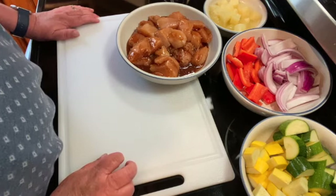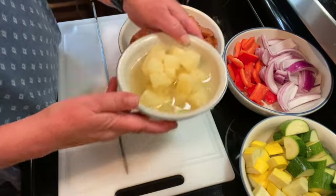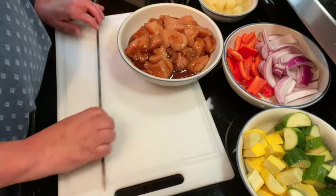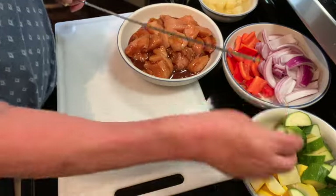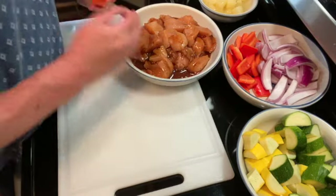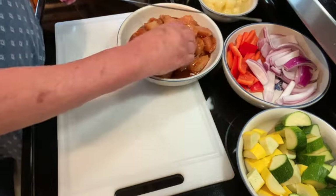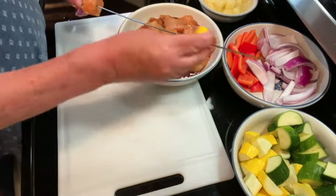It's been about an hour and a half. I've taken my chicken out of the bag and put it in a bowl. I have some pineapple chunks, red peppers that I've chopped up, onions, summer squash, and zucchini. I'm going to put these on skewers — you can put them in any order you want. Just layer them onto the skewers and keep layering until you're out of ingredients.